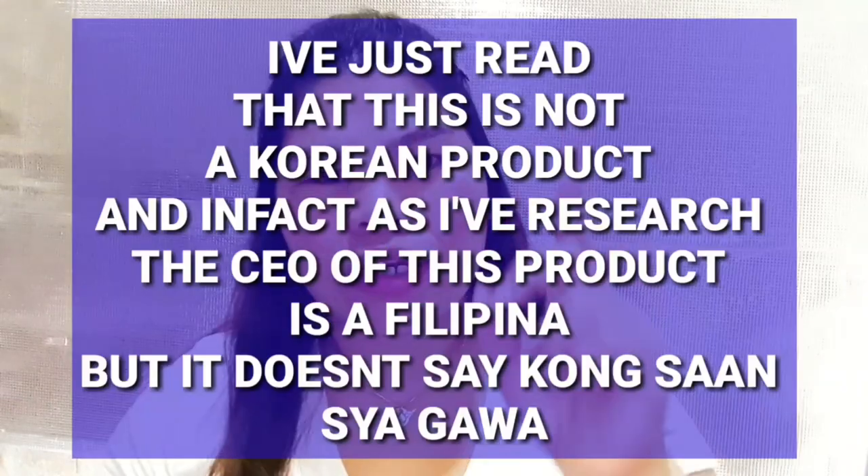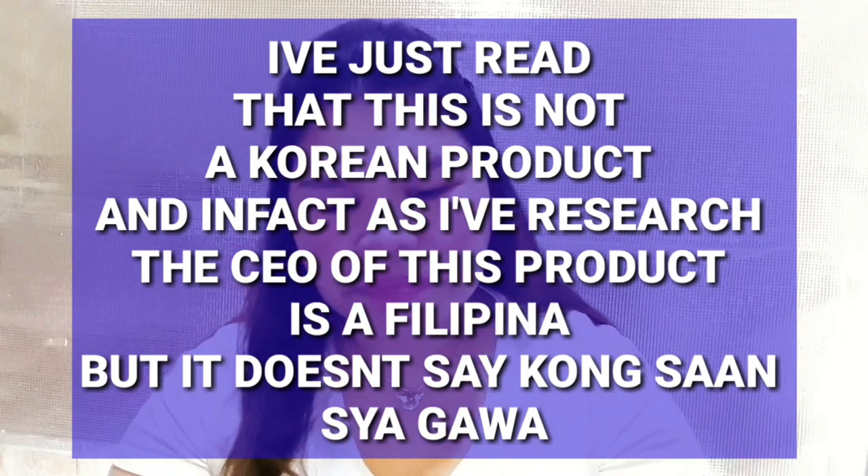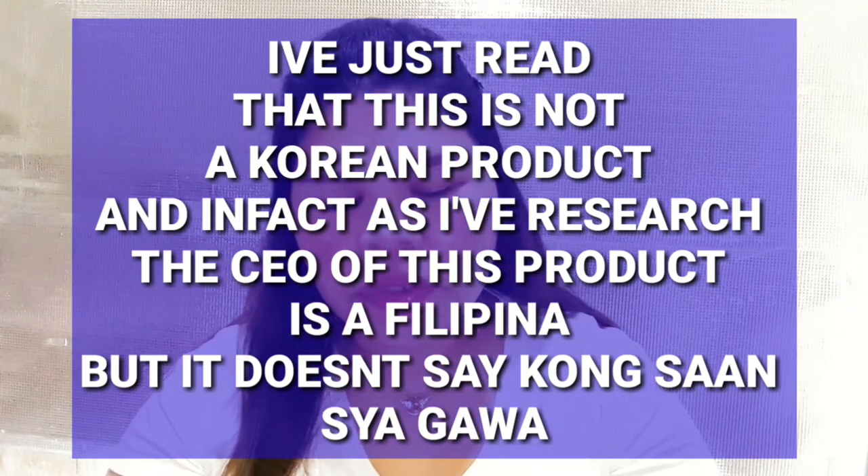After I used that one, nasabi ko sa sarili ko, I'm going to try another Korean product. I don't know if this is a Korean product or what, but let's find out. The product that I've been telling you about is this one. This one is called RYX Skincerity Glow Bar.